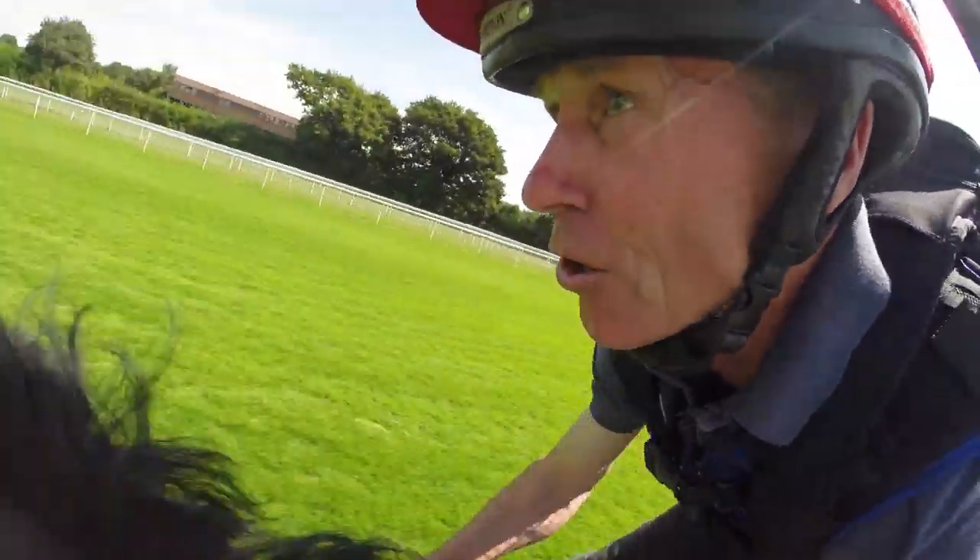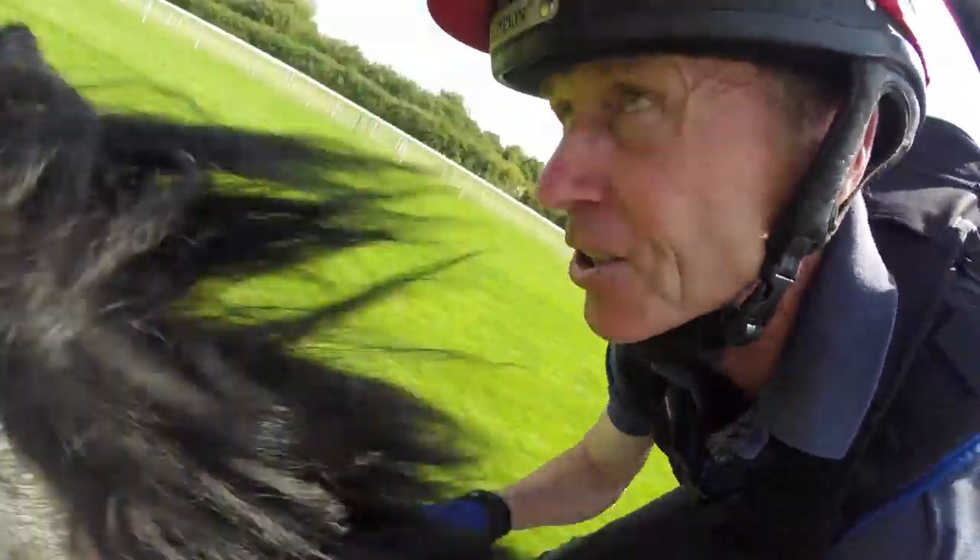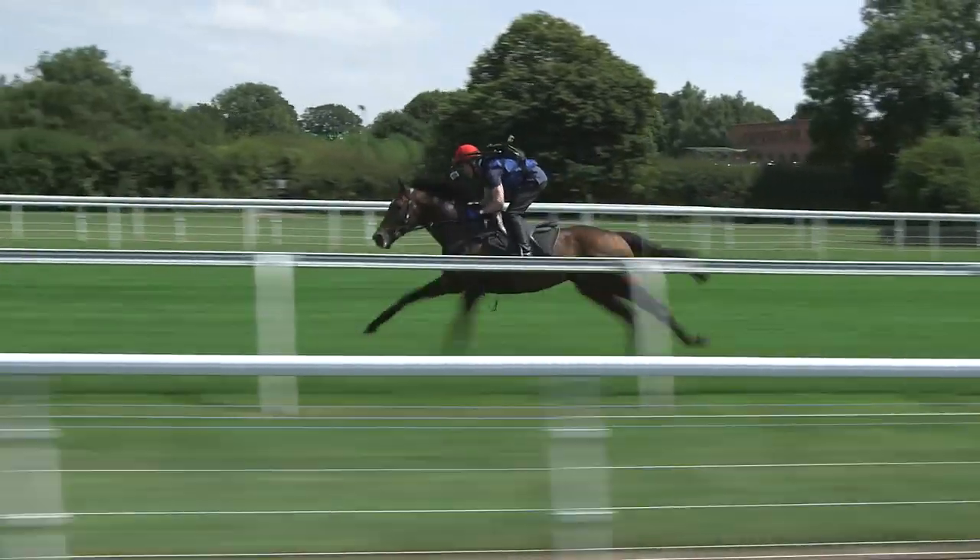There's a full four furlongs to run from here. The race will be starting to develop now — there'll be a few people at the back, anxious and starting to move up a bit. The ones in front will still be trying to save a little bit because it's a long way down there.